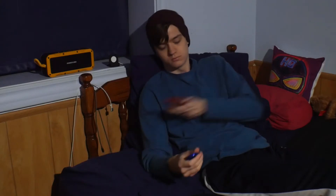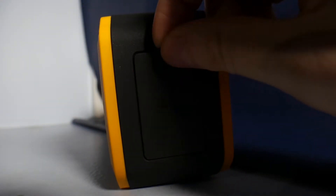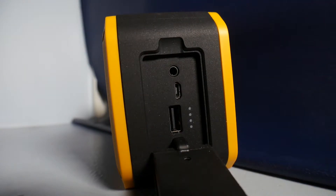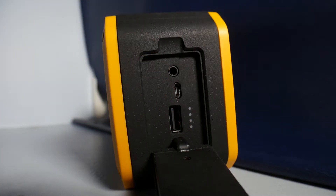The speaker has a 12-hour playtime at 70% volume, which is right in between these last two speakers as well. With that battery, it also brings a luxury feature of having a USB port to charge a phone using the internal battery, along with an indicator light. It also has an auxiliary port in and a micro-USB in for charging.